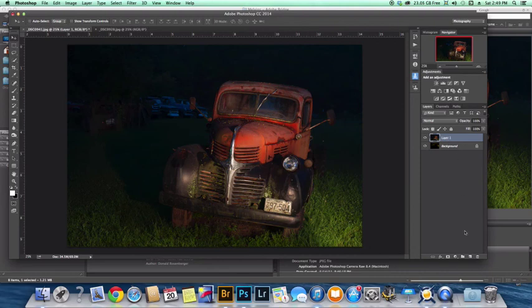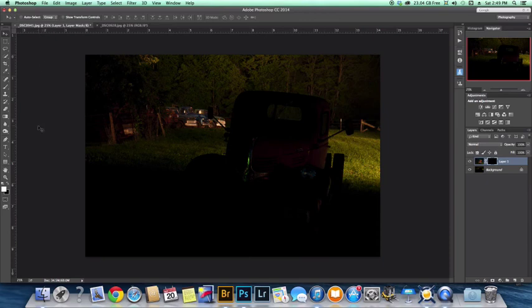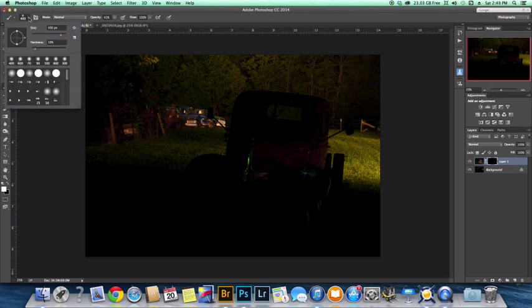Let's hit Command-Z to reverse that. I'm going to hold down the Alt key, click on the layer mask, and get a black layer — perfect. Now I'll come over to the left side of the screen and click on the brush tool. You just want a regular brush tool. The size is adjustable — I use the bracket keys on the keyboard to adjust brush size. For hardness though, I find 10% hardness works really well, and I'll show you in an upcoming layer what I mean by hardness.